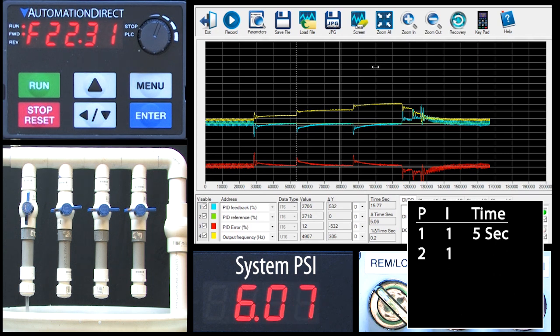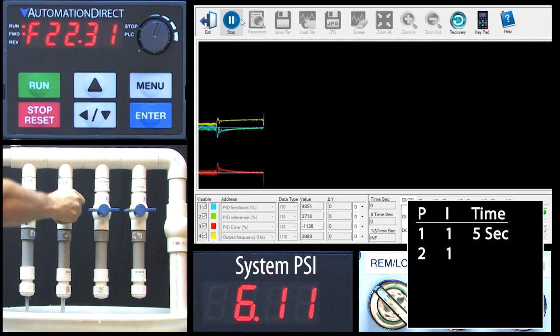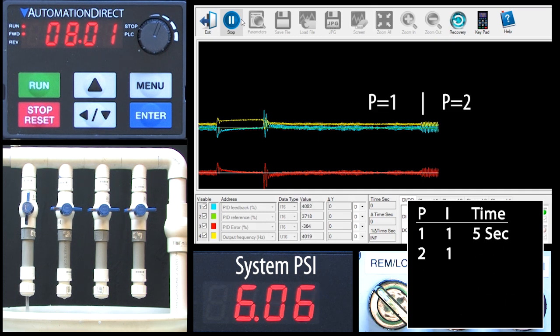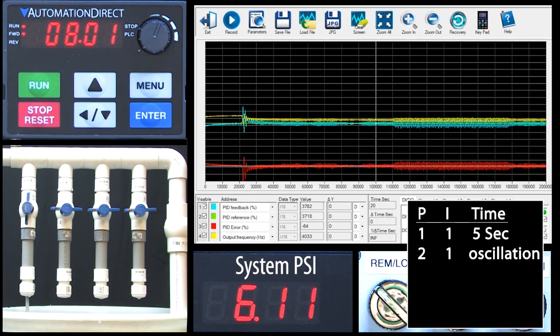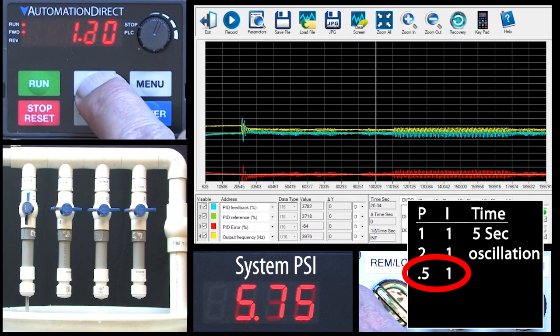I usually double P until things start to look unstable and then back off a notch — let's try that. I'll start the scope and open a valve and close it again just to get a baseline. Now let's go to parameter 8.01 and double P. We've entered too much gain and the noise in the system is causing things to oscillate. Let's change P back to 1. That's better, but if I stop the scope and zoom in, we see the system really is still oscillating, which explains why this digital panel meter's display is jumping around so much.